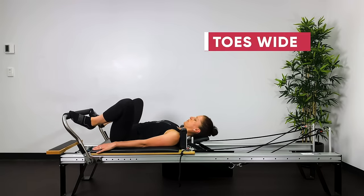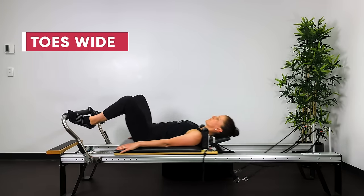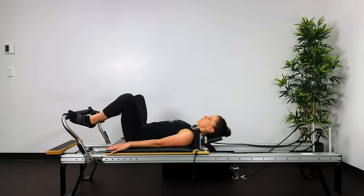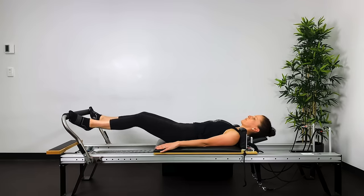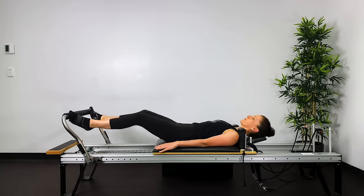Now balls of the feet or toes on the bar. Ideally keep the heels nice and still — we want to keep the heels as stabilized and as still as possible throughout this series.